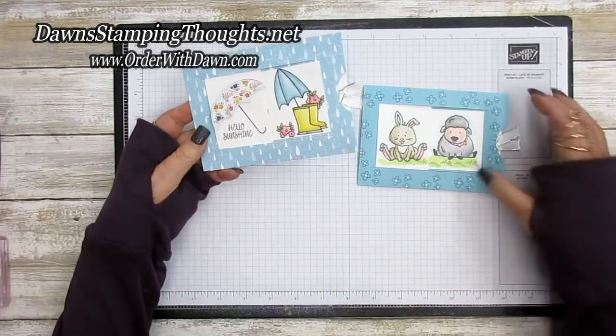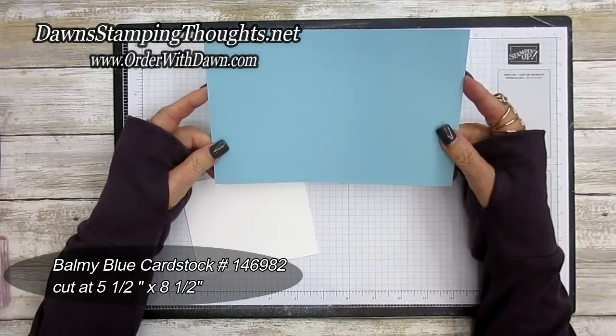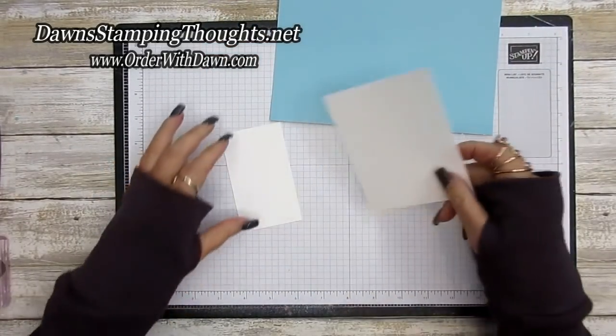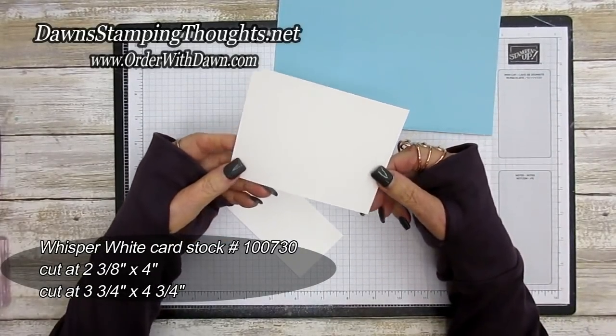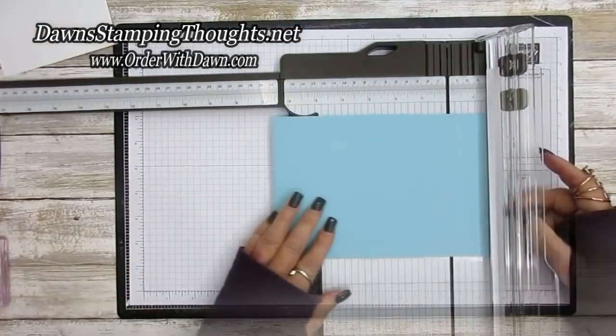Let's get started. I'm going to be using the Balmy Blue cardstock cut at five and a half by eight and a half — we'll score and cut this together. Then two pieces of Whisper White: one cut at two and three-eighths by four, and another cut at three and three-quarter by four and three-quarter.